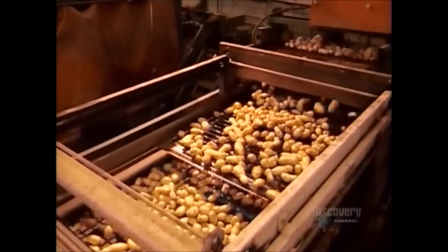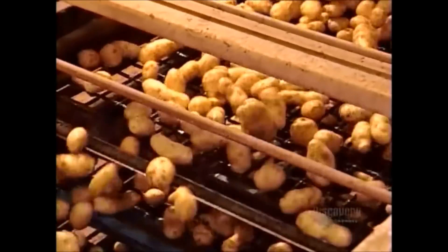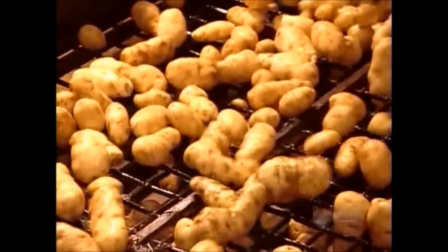Next stop: a sorting machine that divides the potatoes by size. It's made up of successive levels of vibrating grids. The shaking forces the smaller potatoes through the grid openings, separating them from the larger potatoes. Big potatoes become classic strip-shaped fries. Small ones become ring-shaped or cube-shaped fries.